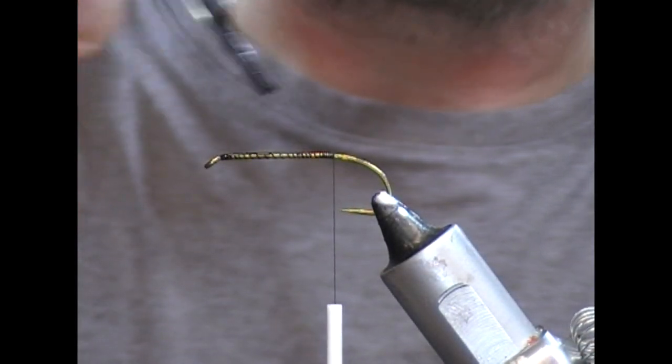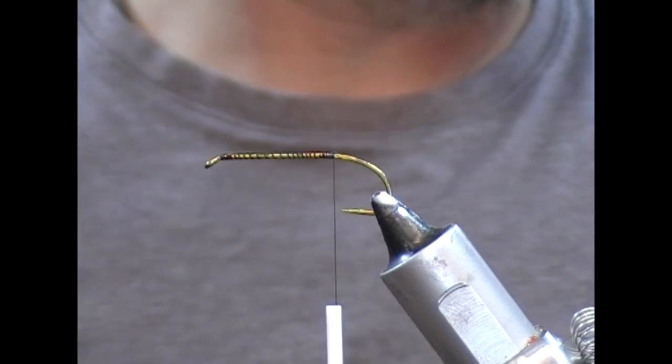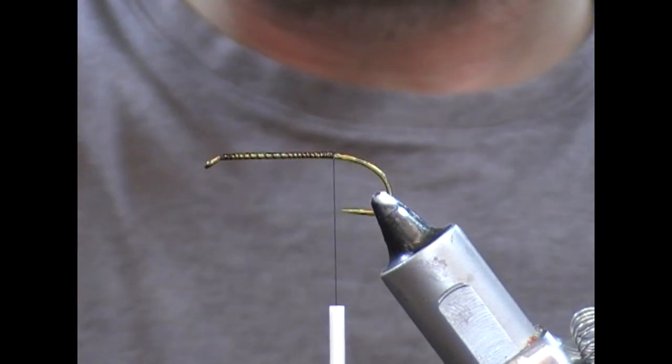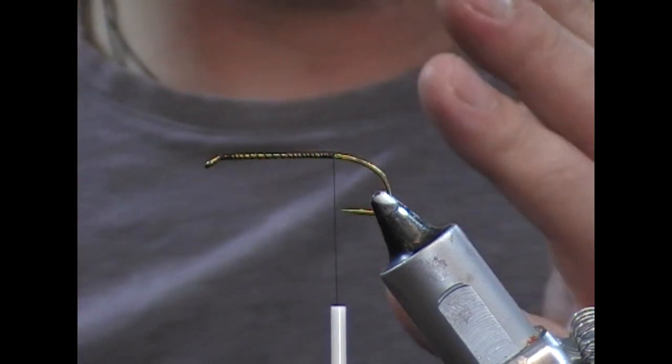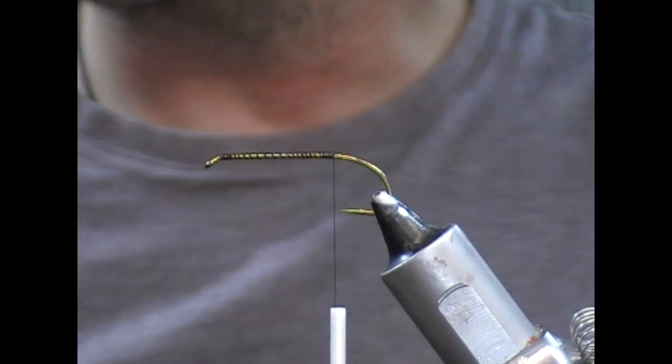My thinking behind that is that I find that deer hair destroys hooks. I'm not sure why, whether it's the oils in it or whether it's absorbing water or whatever it does, but I find that it destroys them.